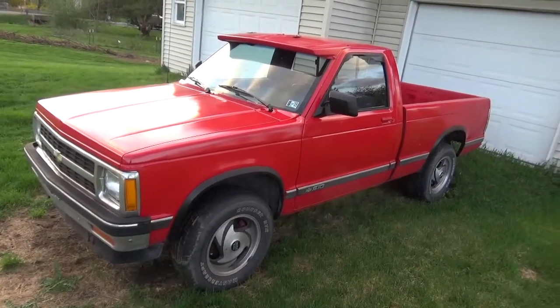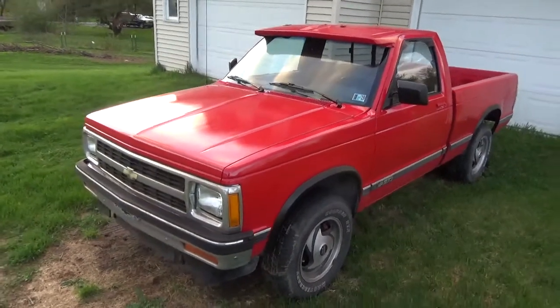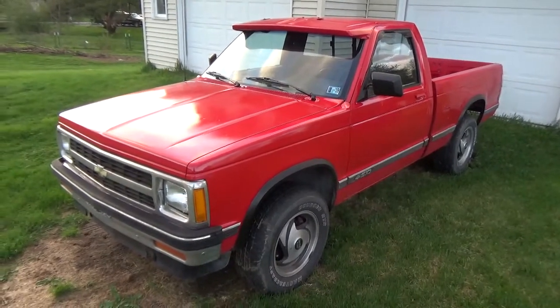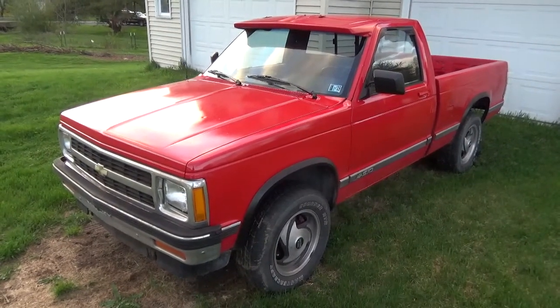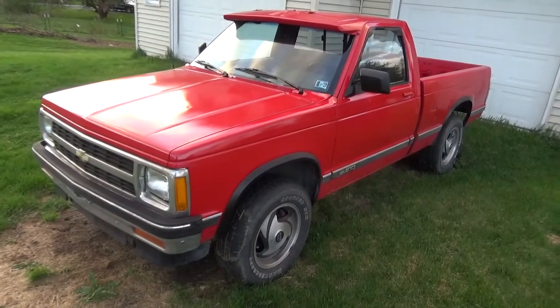This is going to be what I'm building into my new daily. I still have a little bit of work before I pop a motor in it. I've got to redo the cab mounts — that's the big deal — and fix a little bit of bed. The back bed's a little soft in a couple spots, but the frame's good.